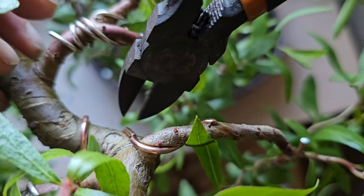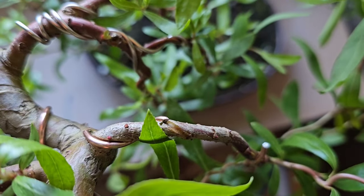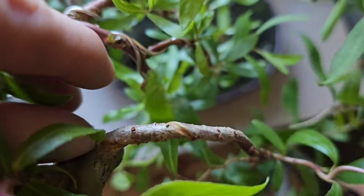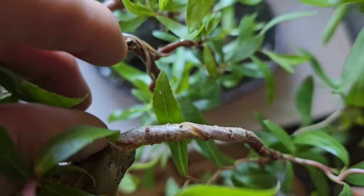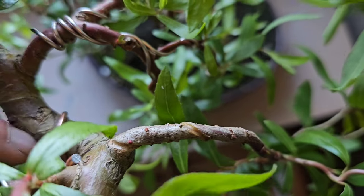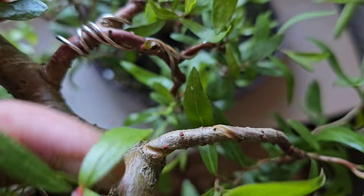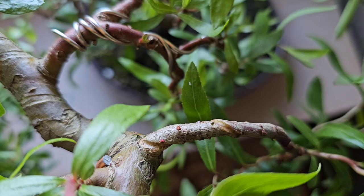So if you want one of these as a bonsai, be prepared to spend about 30 quid a year just on wire — I think that's what I spent last year. I'm going to take all that wire off from that same branch. She's biting in. Doesn't take long, does it? You've got to be spot on with this.